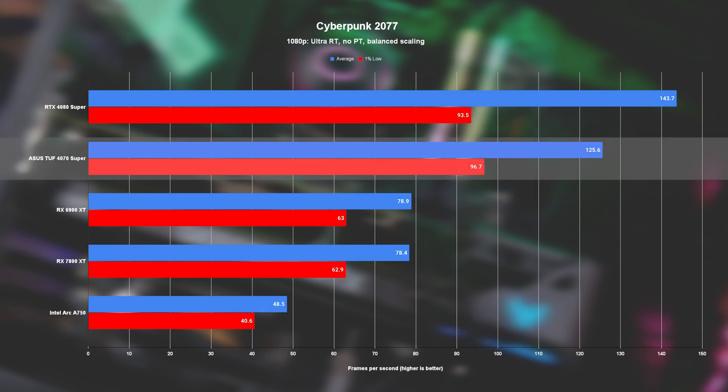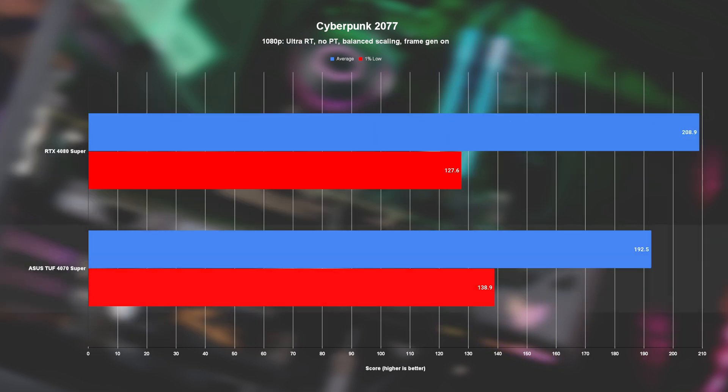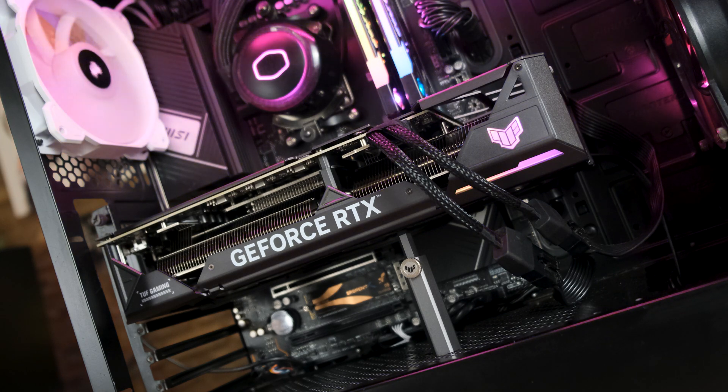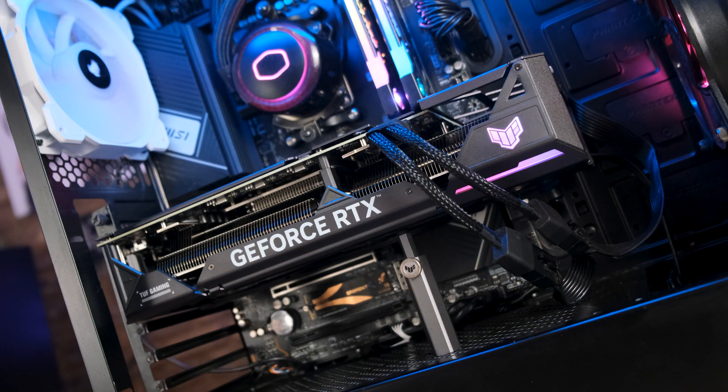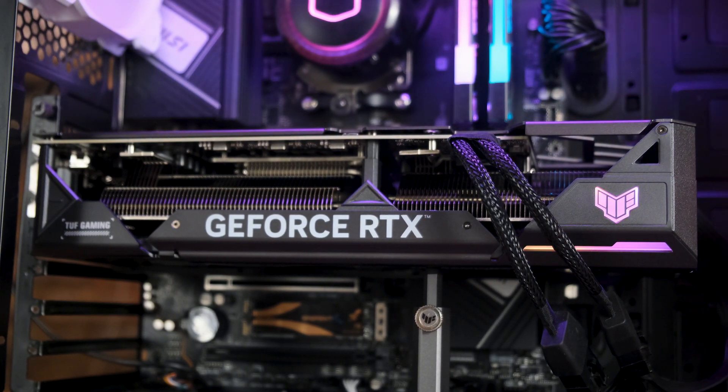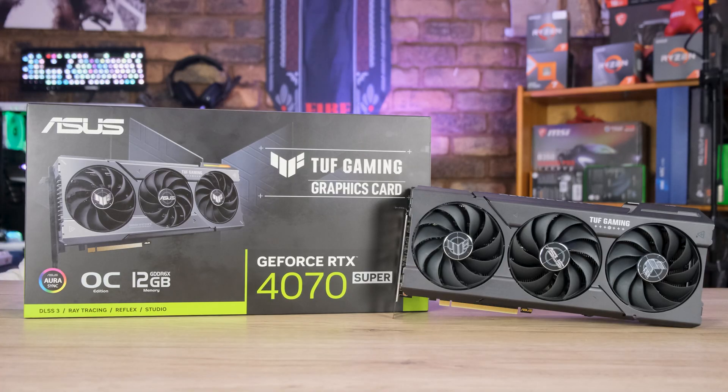During all this testing, the Asus TUF Gaming 4070 Super kept its cool, only hitting a max temp of 56°C and a max hotspot temp of 68°C, all while only hitting a max fan speed of 1861 RPM — about 58% of its max speed — which was hardly audible over the rest of the components. The card maxed out its core clock at 2865 MHz with an average core clock just 15 MHz lower, and it drew 221W under max load, making it the second least power-hungry card on the charts. The TUF Gaming 4070 Super is a solid card in every aspect — other than RGB of course — and from what I've seen, it's one of the coolest under pressure too. If you're looking at getting a 4070 Super, I'd recommend adding this one to your top 3 list.